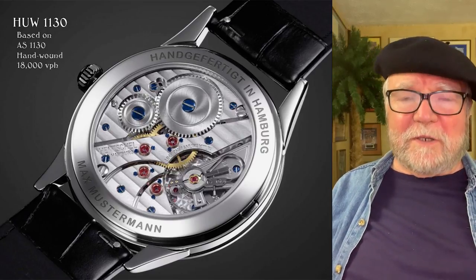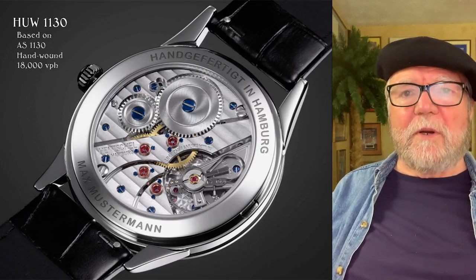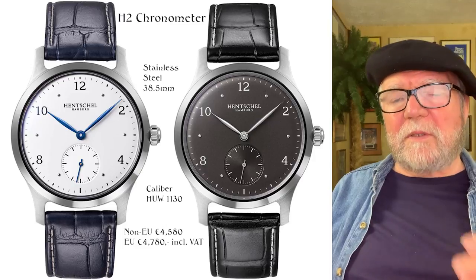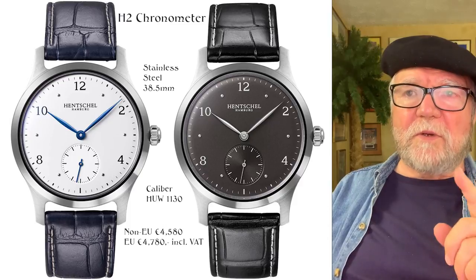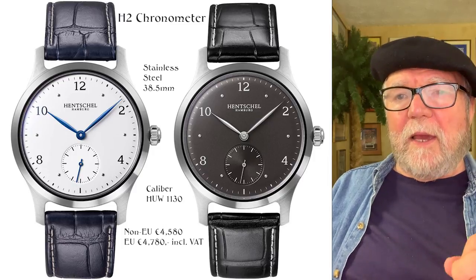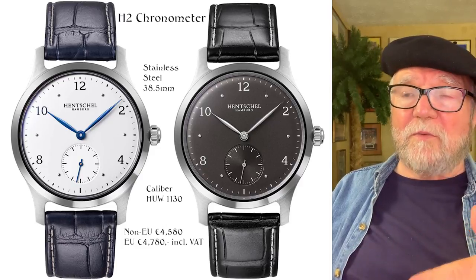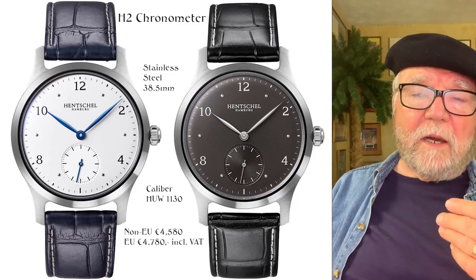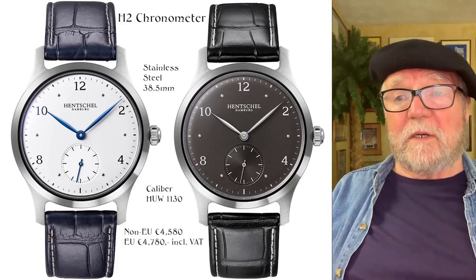That first model is called the H1 chronometer. The second one is called the H2 chronometer — very similar but different. The stainless steel version comes in only one size, 38.5mm, and again uses the caliber HUW 1130. The price is quite different though: the non-EU price for steel is 4,580 euros, and for EU it's 4,780 euros, including VAT. Both are now under 5,000 euros.